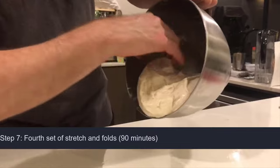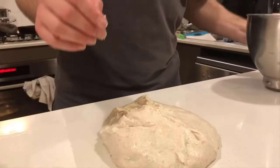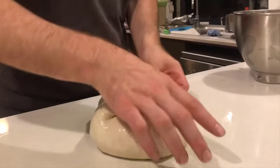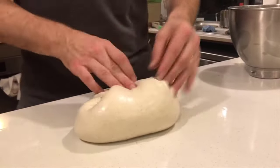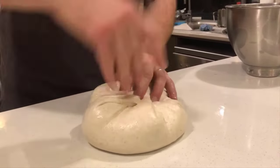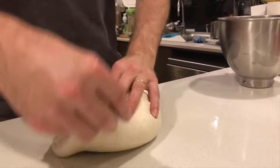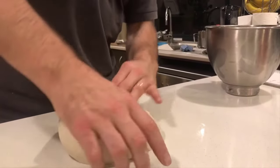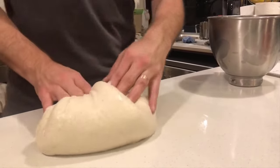This is the 90-minute folds — the last set of folds. We'll rest it for 30 minutes and then shape. You can see the dough has really come together quite well — it's nowhere near as sticky. It's beautifully formed but it's still a wet dough, you can see that. This almost resembles a normal hydration loaf coming out of the mixer, and this has had three sets of folds but we've got good structure.